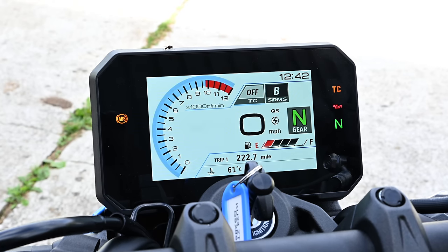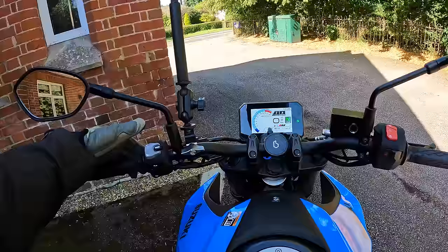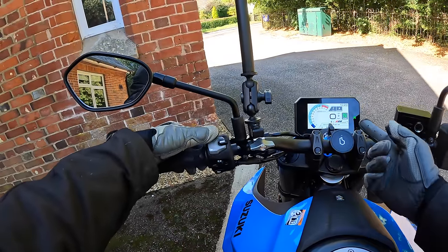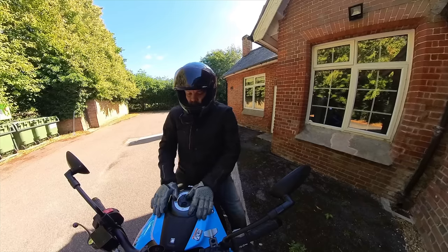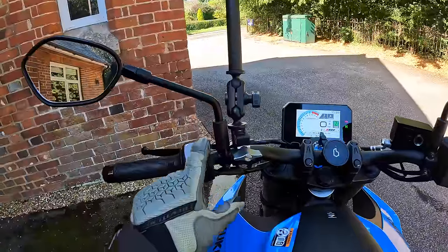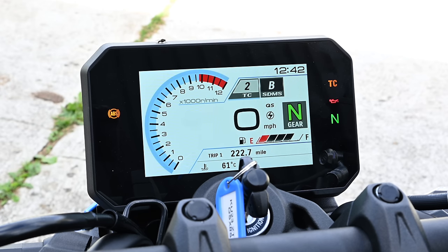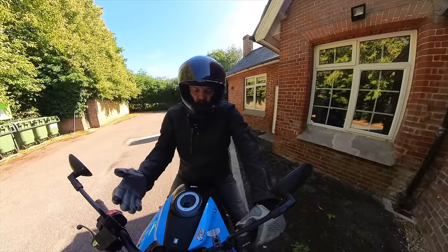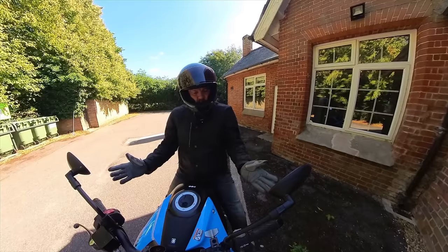A lot of their bikes haven't had TFTs for a while, but this one has everything you need: a nice sweeping rev counter, speed, temperature, traction control, rider modes, quickshifter status, gear indicator, and fuel. I've got 89 miles of range left, and you can click through to your trip data. My last trip averaged 62 miles per gallon, which is pretty good considering I haven't been taking it easy. To operate the electronics: press your mode button for traction control — you can turn it off completely or select levels one, two, or three. I normally leave it at two.